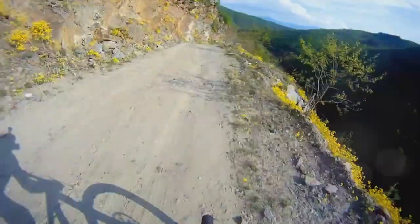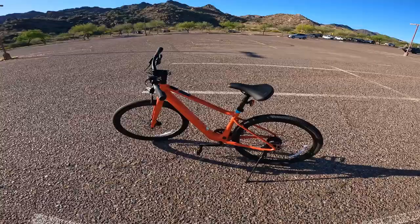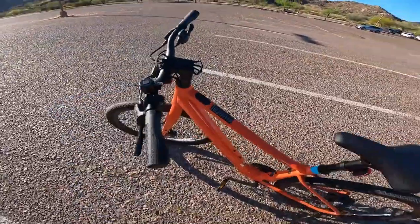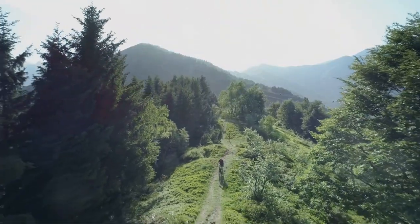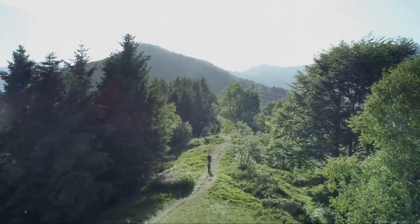Are you in the market for a new lightweight e-bike or considering upgrading your current one? Today we're diving into the world of the Velotric T1 ST e-bike, a model that's making waves for its sleek featherweight design and innovative features. We'll be examining the pros and cons of this urban e-bike to give you a comprehensive overview. Stay tuned to see if the Velotric T1 ST e-bike might just be the perfect fit for you.